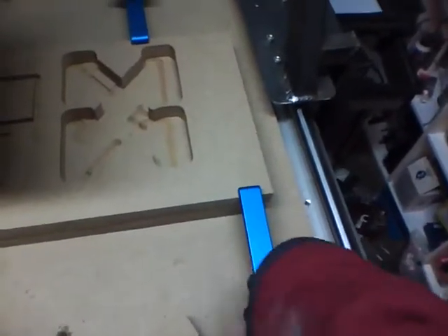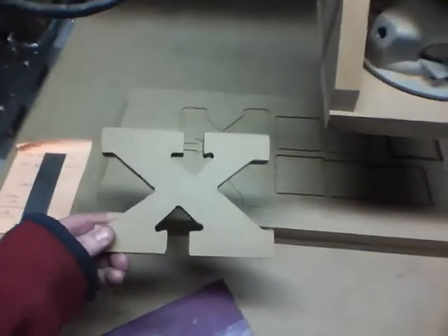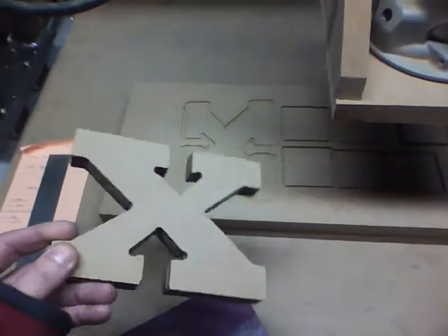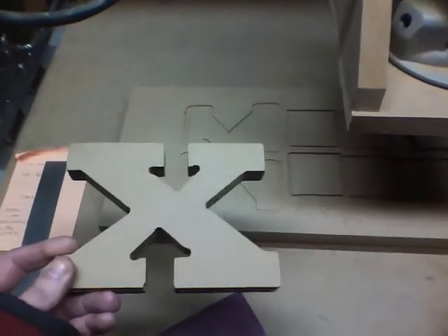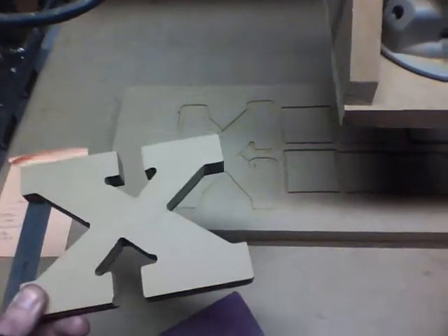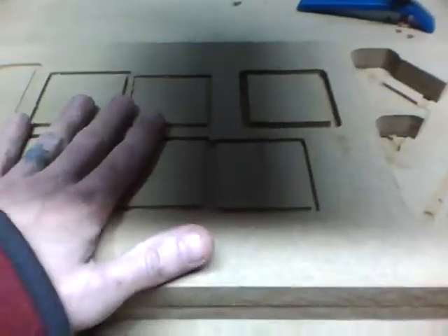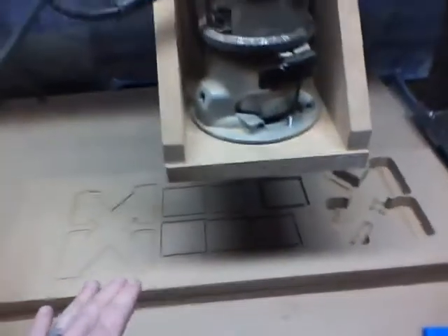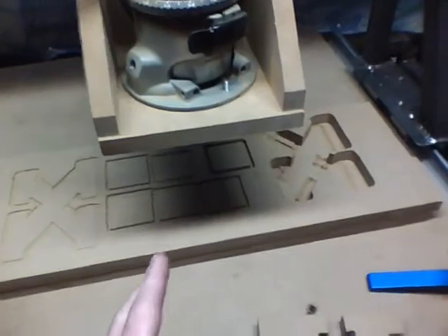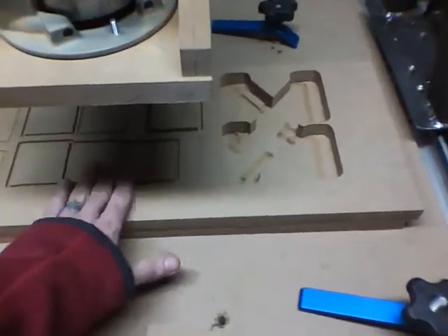I'll show you what I got here. I did some stuff. There's a gigantic X, and yeah, it flexed. It's amazing what power the router has to flex the frame. But it worked, and it came out. These are squares I used. I'm still working on my step count to get exactly a certain size, and I've pretty much dialed that in.